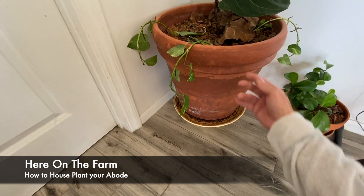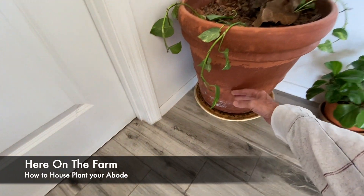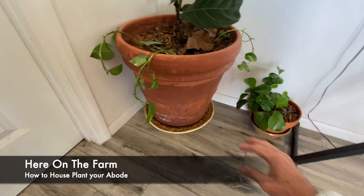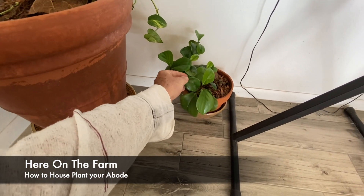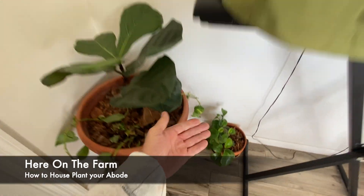So aesthetically, you do not look at this — you look at the plants. This is another indoor plant. I don't even know the name of my indoor plants — I'm terrible with that. But basically, I water them once a week.